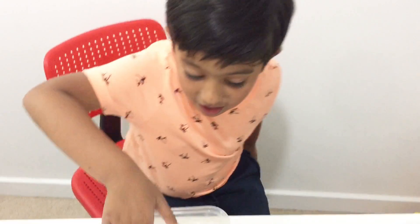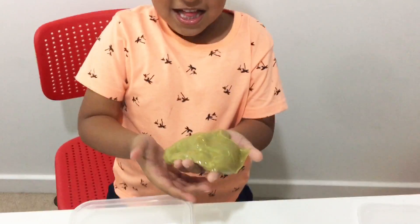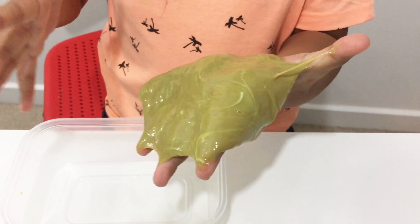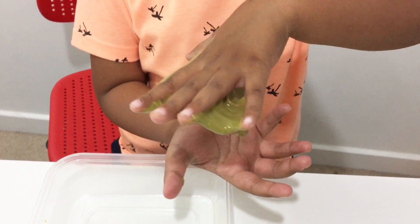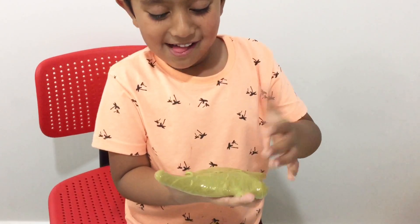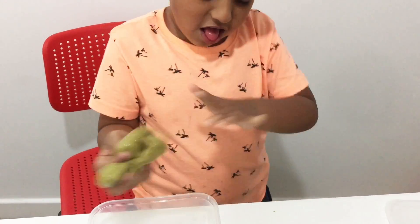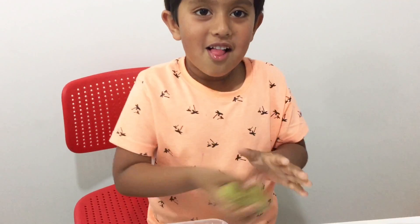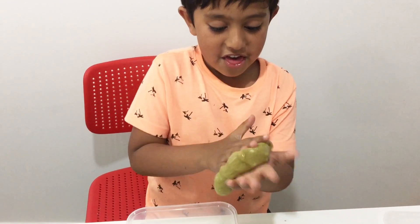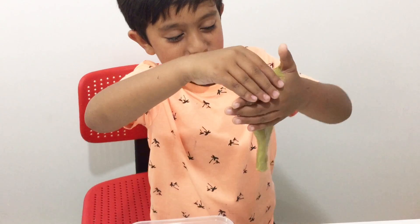So Zion finally got the slime — show it to everyone! I can't even stretch it — it's sticky! Look at your face! What are you making with that slime? You're rolling it into something. I definitely don't know what it is!